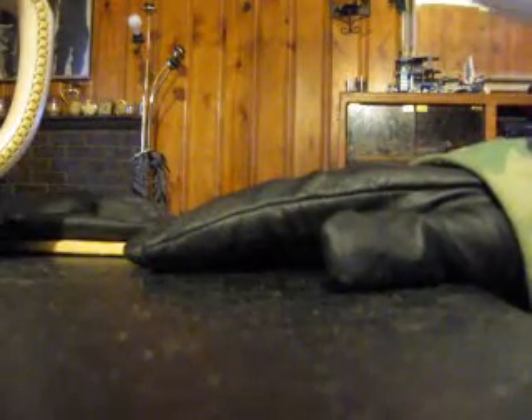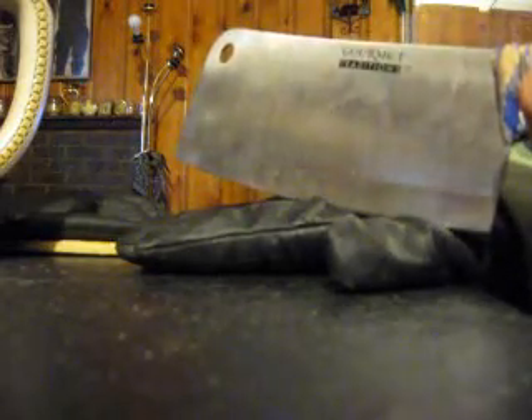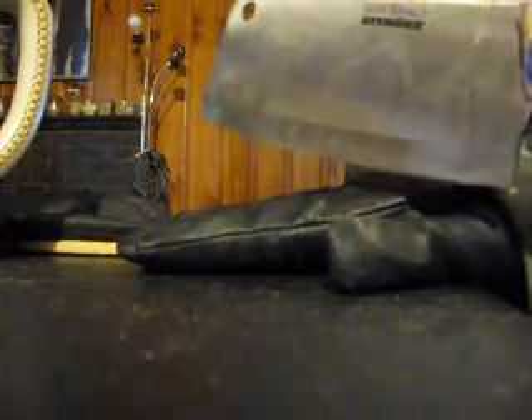It won't block bullets — no way. And you'll definitely feel a chop if someone's swinging a knife at you or something, but it's not going to touch your skin. Pretty cool, huh? I love these gloves.